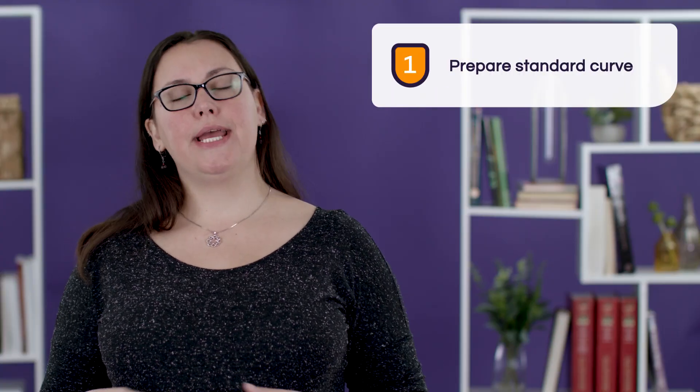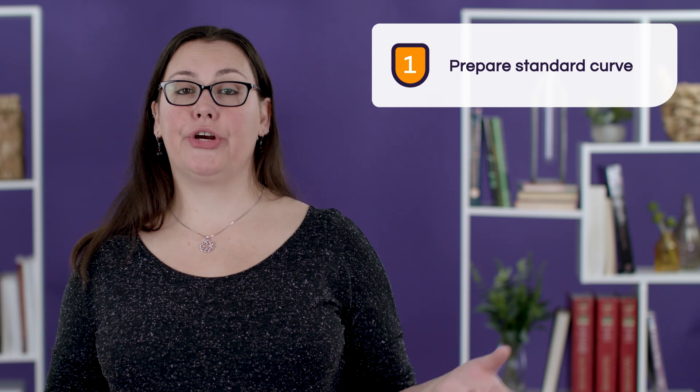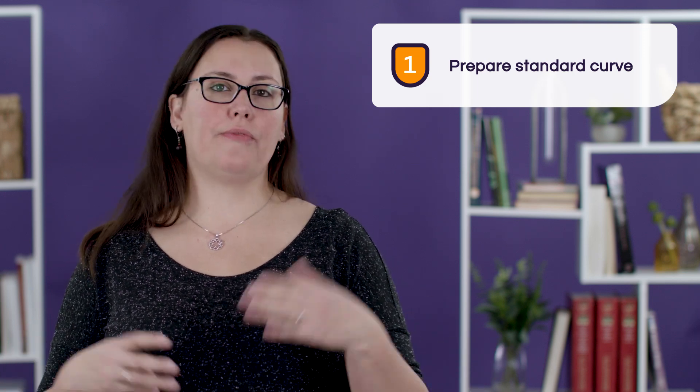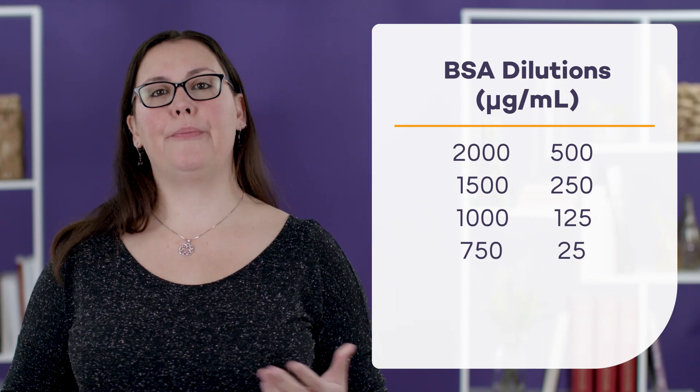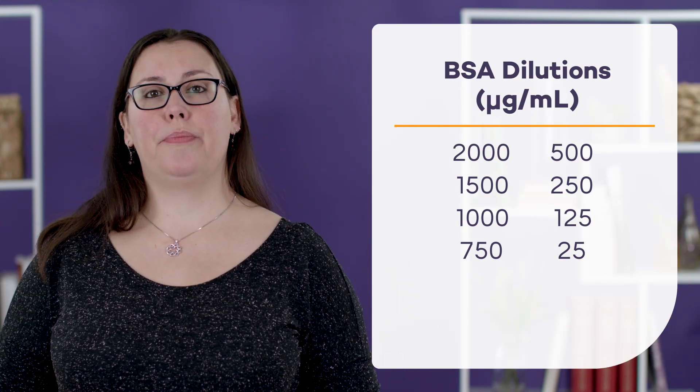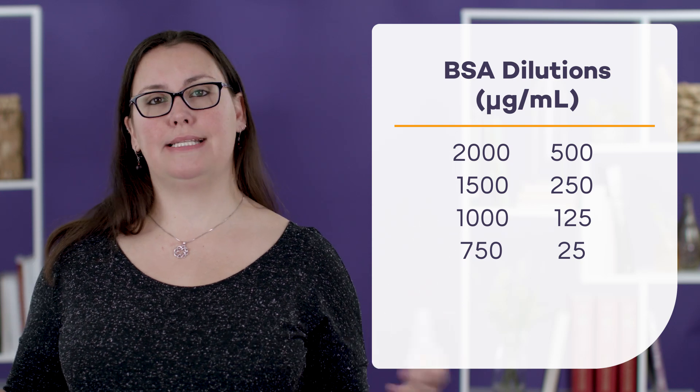Now that we've gathered all of the reagents and instrumentation that we need for the BCA assay, we're ready to get started. The first thing we're going to do is prepare our standard curve. In our case, we're following the Thermo protocol and their datasheet. We're simply going to use BSA, starting from their stock solution at 2,000 micrograms per milliliter, and we're going to prepare 8 dilutions for that standard curve.